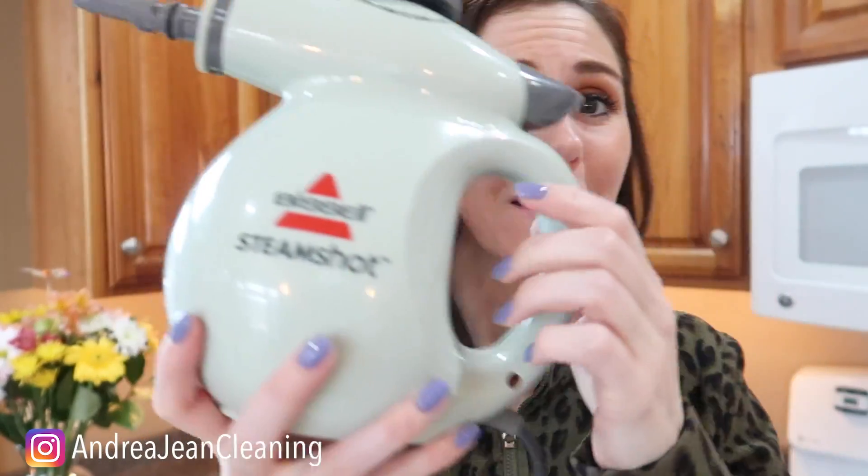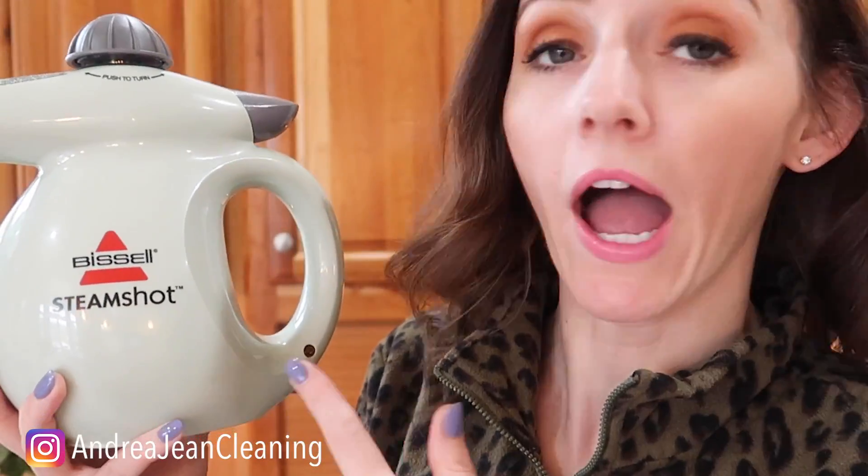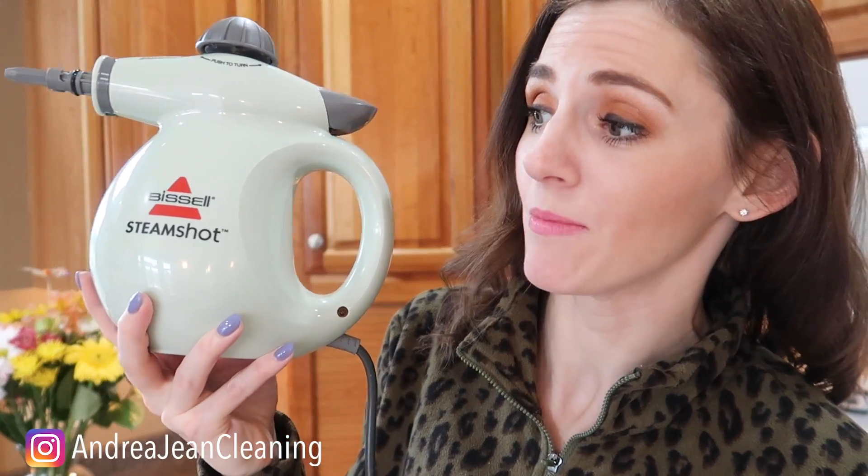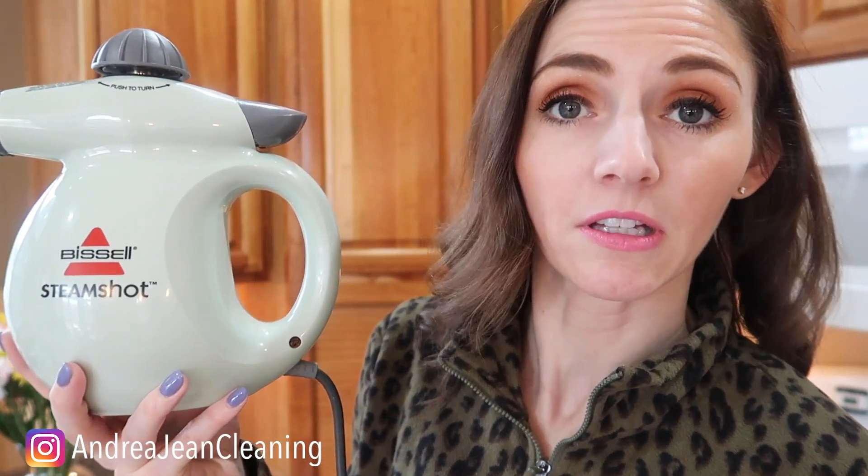This video is not sponsored. I basically have all of Bissell's products — I thought, why not add one to the mix? And then when I saw Catherine from Doing It on Dime use this thing, I was like, I gotta have me one of those. Let's see if it really holds up to the awesomeness that it says. I love anything with steam — all natural, so it's only just water getting up that grime and grease. Water and heat, really.